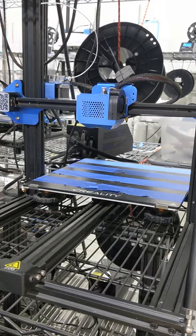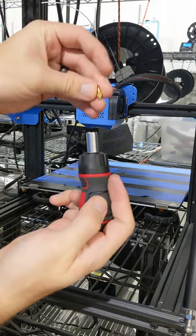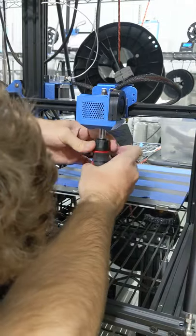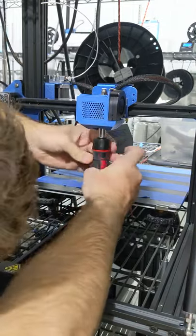Putting in a new nozzle is just as easy. I can preload it right into the screwdriver and just screw it right in. No more accidentally dropping the nozzle and never being able to find it, and no more accidentally touching that hot heating block.